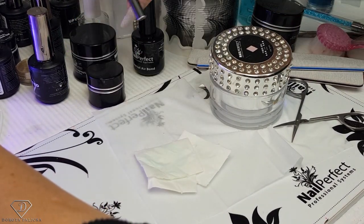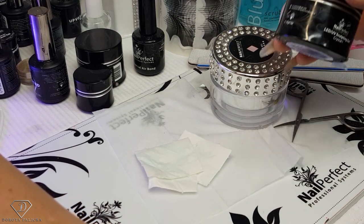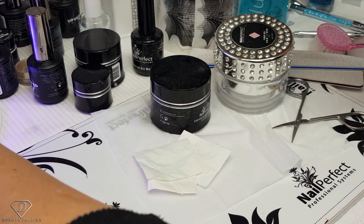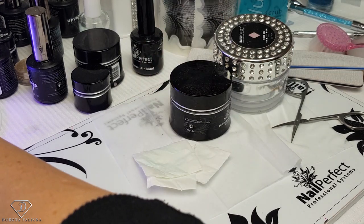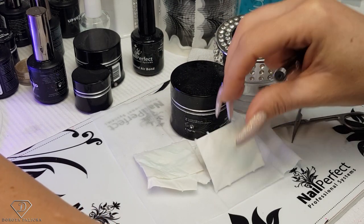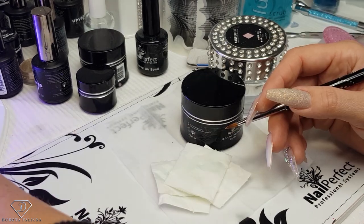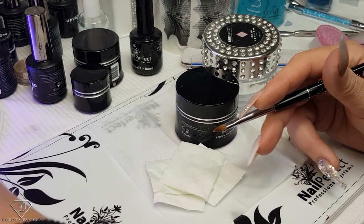Close your products. Our next step is to apply some clear — when applying the clear you cannot apply it too thick because then your white will not look as white and it's not going to look nice. The white needs to cure really well. My nail is almost done.